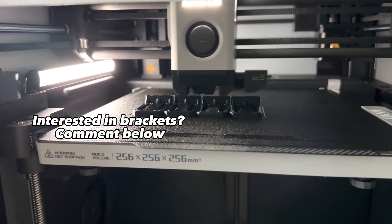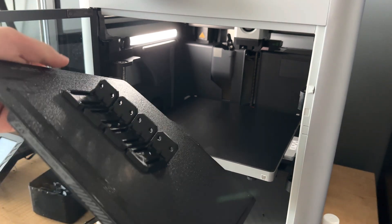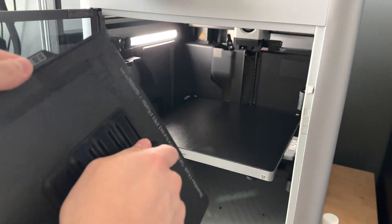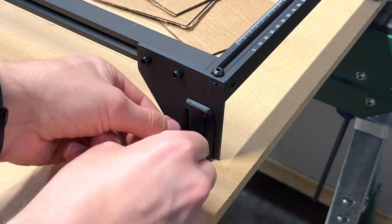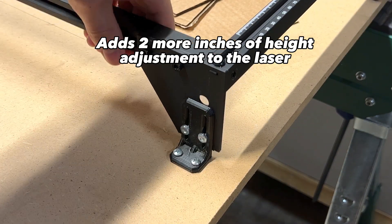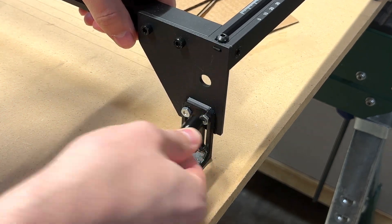If you're interested in the files for these brackets or want me to print you some, comment below and we can figure something out. Another benefit to these brackets is the height adjustment — I designed these slots in the brackets so the laser can be raised and lowered to accommodate thicker or thinner materials.